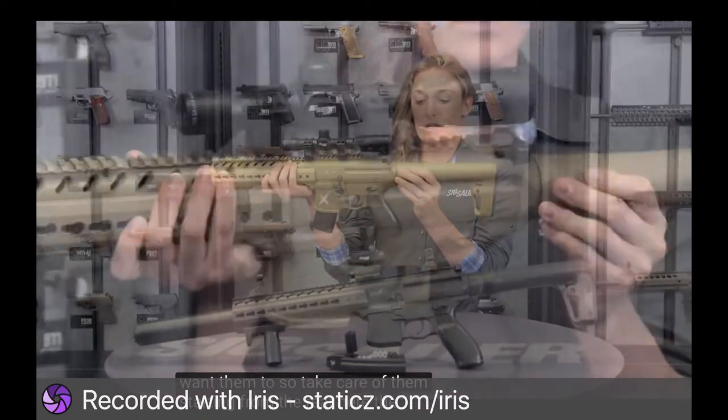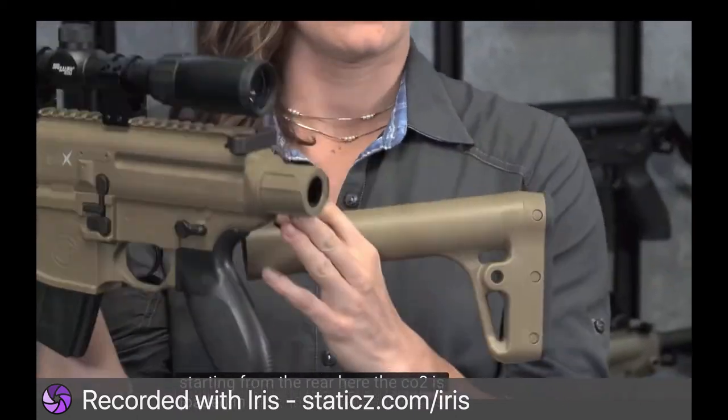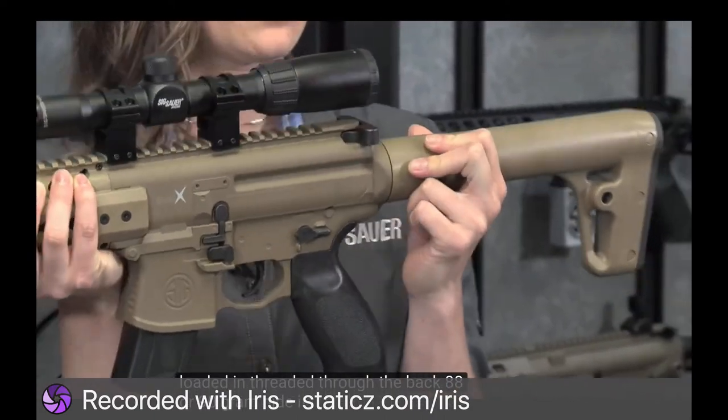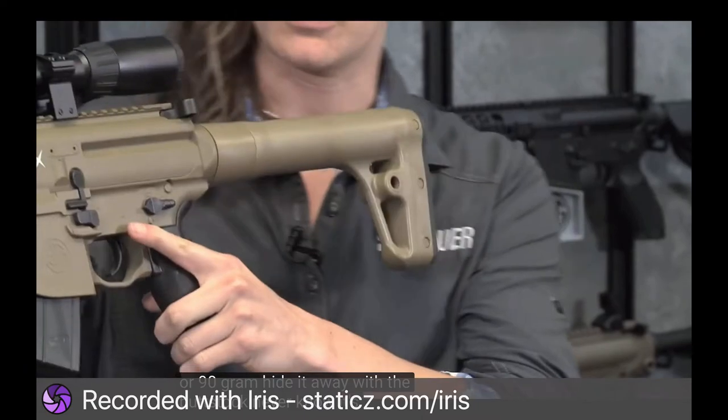Starting from the rear, the CO2 is loaded in and threaded through the back — 88 or 90 gram. You hide it away with the buttstock, and you'd never know it's even there.